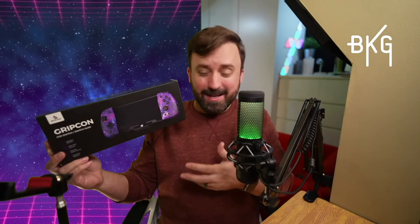What's up gamers? Today I got something for you Switch fans out there. It is the Nexico Gripcon. If you're like me and you've been playing handheld mode and you get those thumb cramps, this is going to help out because this is basically a pro controller for playing in handheld mode on your Switch. Let's get into it.